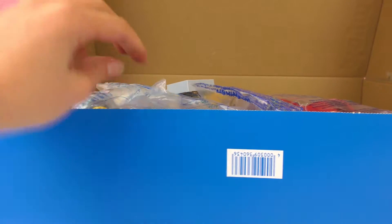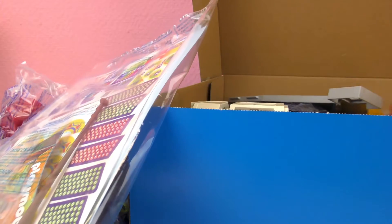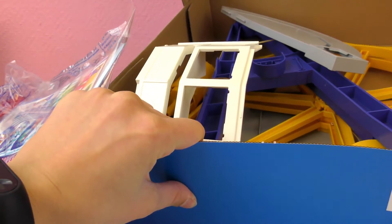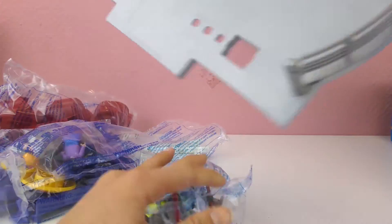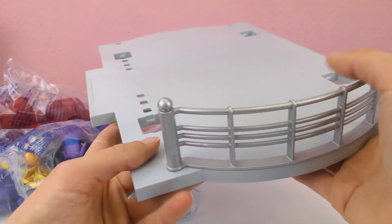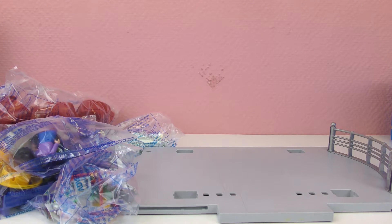This one is bigger, so it's going to take us a longer time to build. How many bags do we have? Let's see: one, two, three, four, five, six, seven. And then we have a lot of pieces that are just by themselves. This is the base and we already put those rubber things so that the base won't slip. There's a gate over here — I think that's the back side of it. We're going to start building in here.